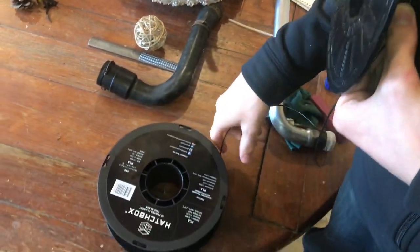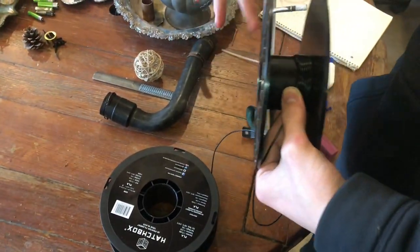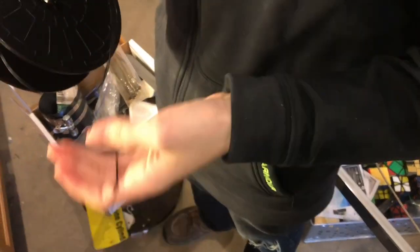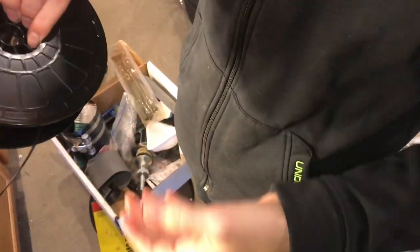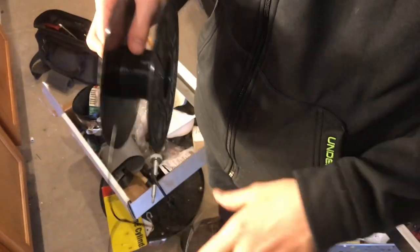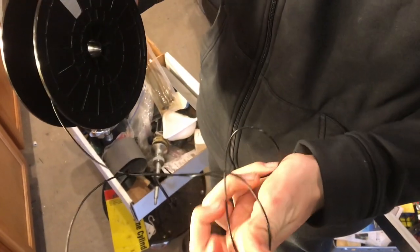It works nicely to put the filament on its side, so as you need more, it just comes out — it doesn't roll all over the place. Now I have the first layer done. We're going to go ahead and move into the second layer now. As you wind it up, it'll start to get these twists in it, so we're just going to need to untangle that. It can get a little bit tricky, but you might just need to spin the spool. As you're rotating it, you might start spinning and twisting it, and this is the product of that.